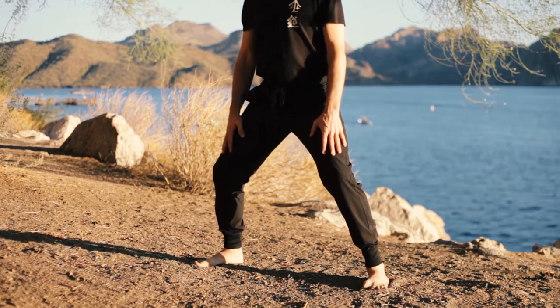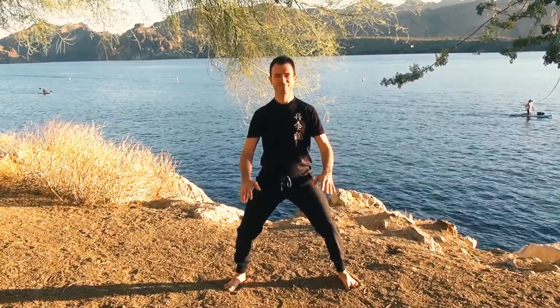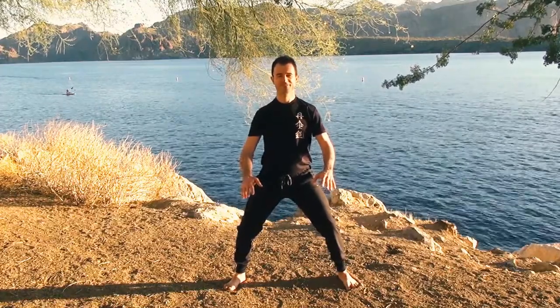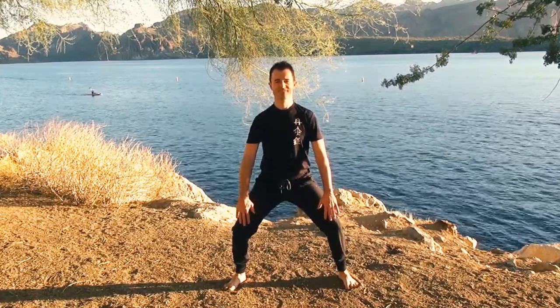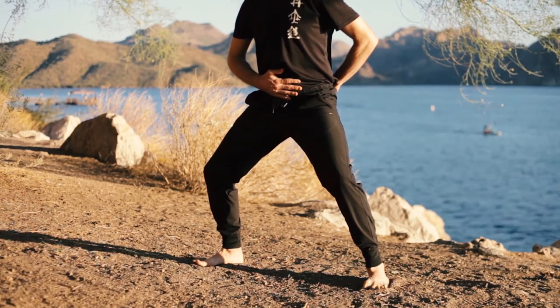Now you can see I'm leaning forward and backwards to get the sense of where the center point is for my body weight and the feet. This is really important. If you tend to lean forward, it tenses up maybe the front side of the body. If you tend to lean backwards, it'll make your back tense to try to catch you. When you feel the center point, it's much easier.